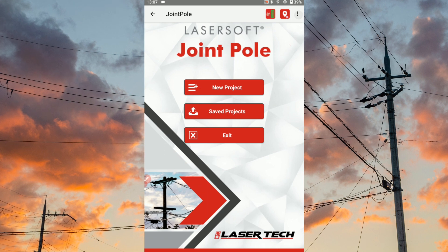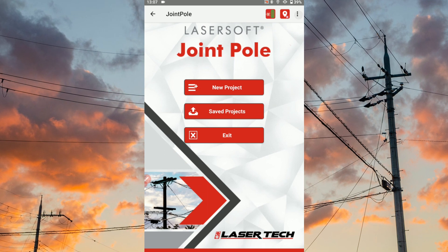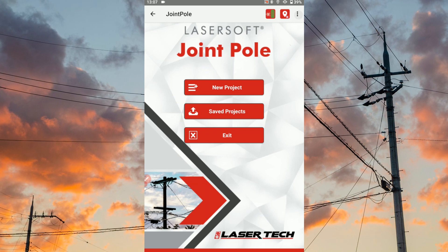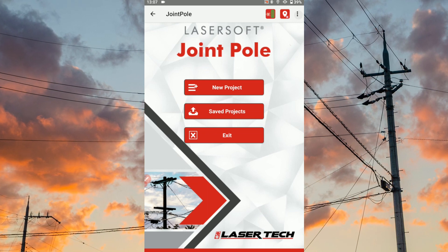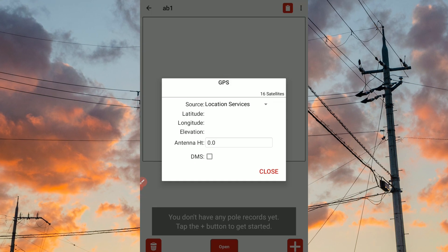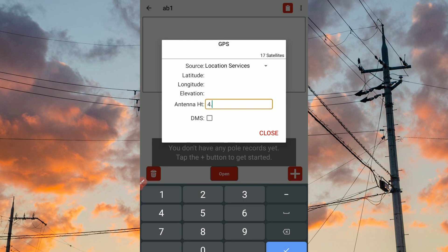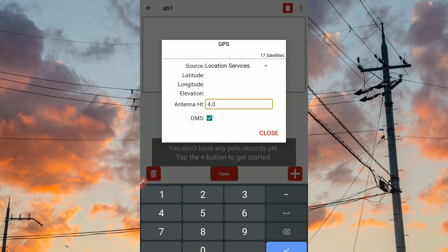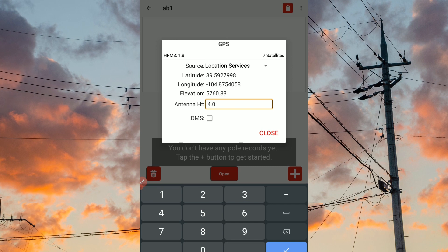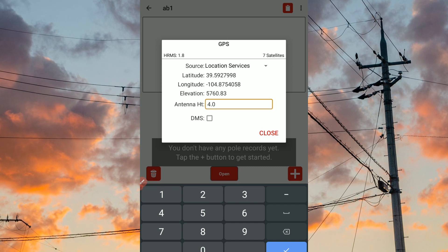Make sure your device's location services are turned on. If using an external GPS, check that it's connected to the device and available. Tap the GPS icon in the top right corner of the app. Enter the height of the antenna off the ground and choose to display your values in degrees, minutes, and seconds if preferred. Once you see the coordinates display, tap close, and the GPS icon will turn green.